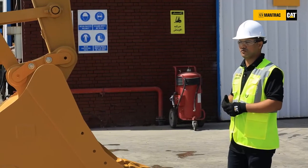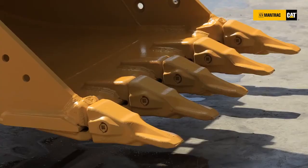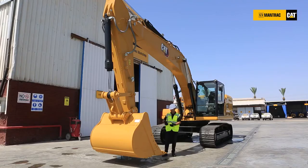This maximizes the lifetime of the boom and the stick. Something else we would like to mention regarding the G.E.T. — the Ground Engagement Tool — the material itself has been improved to enable this G.E.T. to last around 30 percent longer compared with the old model. Also, this G.E.T. features what we call a hammerless design, meaning we no longer need hammering during installation and disassembly, which makes it easier and reduces the maintenance time spent on the machine at the site.